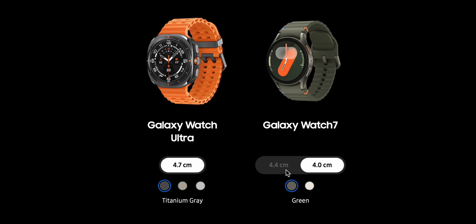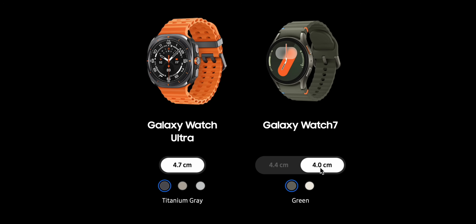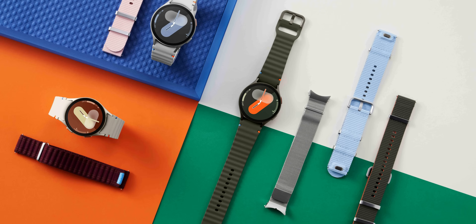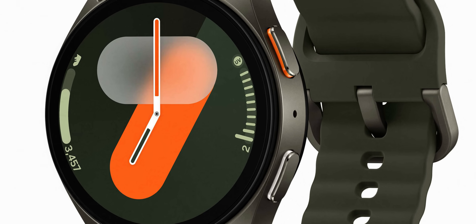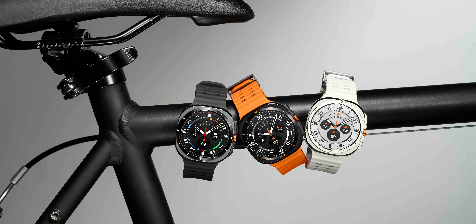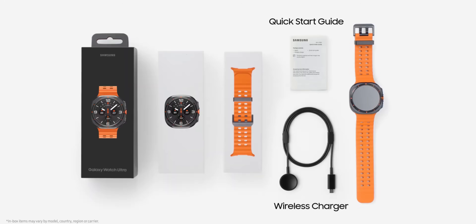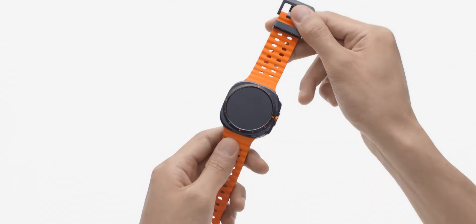The Galaxy Watch 7 regular comes in two sizes — 40mm and 44mm — so you can choose based on your wrist size. The color options are green and cream, both with orange accents. It comes in both LTE and Bluetooth variants, so you can choose based on your usage. Personally, I'd love the Ultra, but the regular Watch 7's size options and connectivity choices make it very flexible.